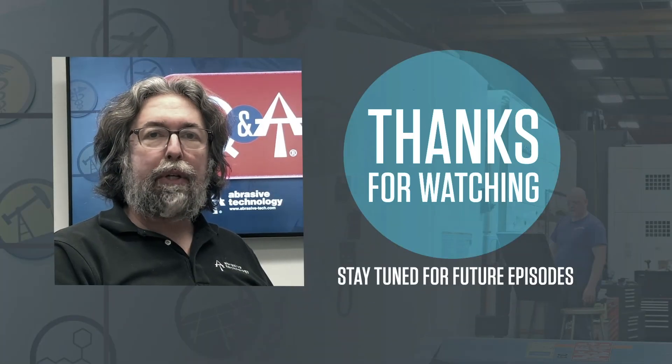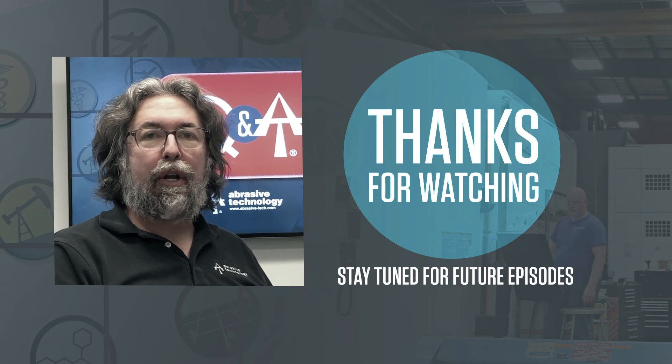Thanks for watching and please feel free to reach out to us if you have any questions concerning your specific application.